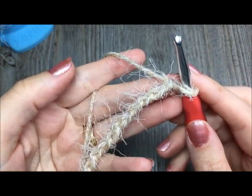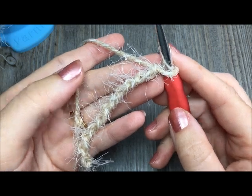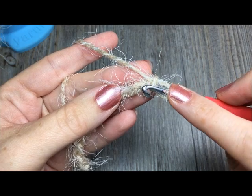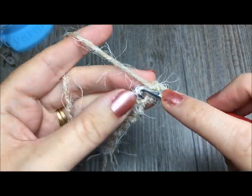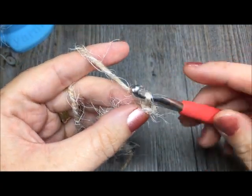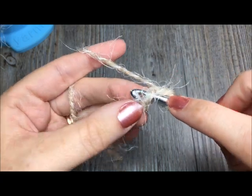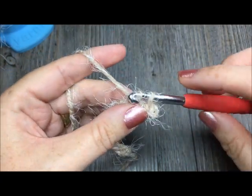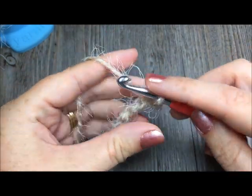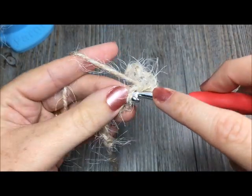Once you have chained 11 stitches you are going to slip stitch in the second chain from your hook. In the second chain from your hook you are going to slip stitch, and then in each chain all the way to the end. For your slip stitch just insert your hook, pull up a loop and pull it through. Slip stitch all the way across so you will have a total of 10 stitches.